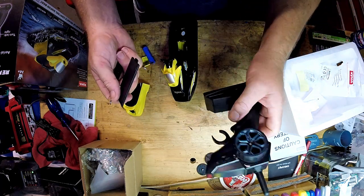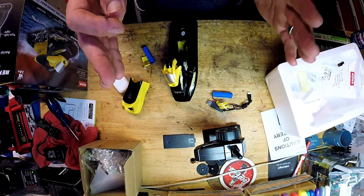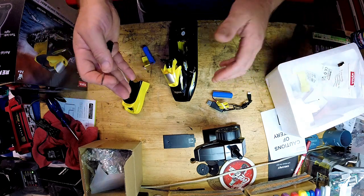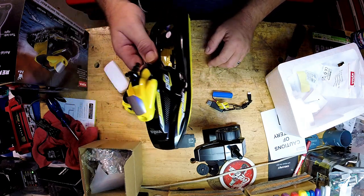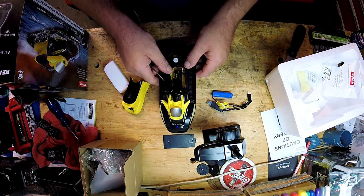So two double A's — that's not bad. Let's go ahead and get this charged. First I'm going to give it a test in a little doggy pool I have in the backyard, and then we'll take it out to a bigger stream. I want to test it in a confined environment before I go put it in a stream and lose it. Let's charge it up and I'll meet you outside.